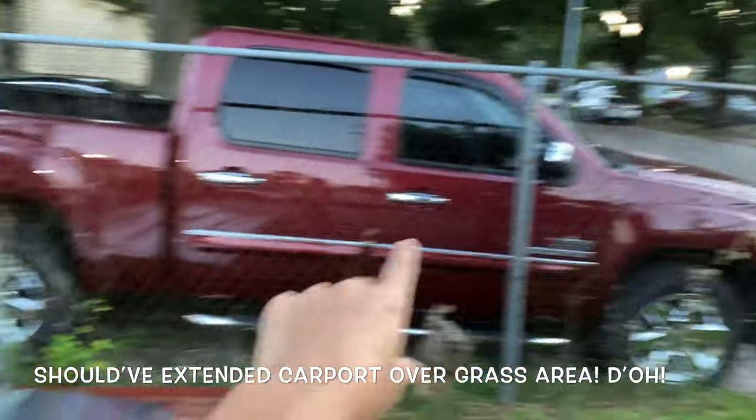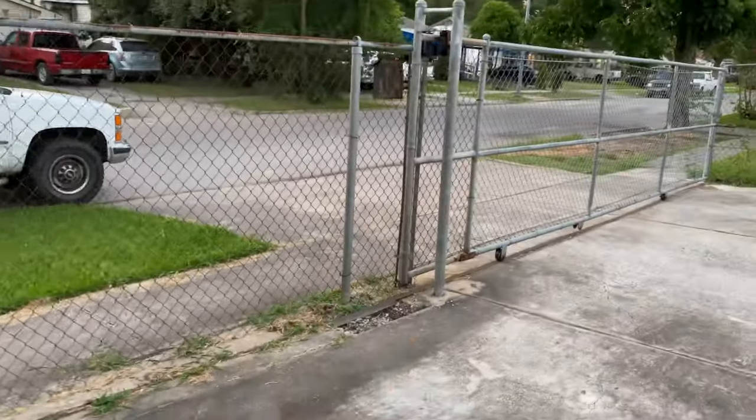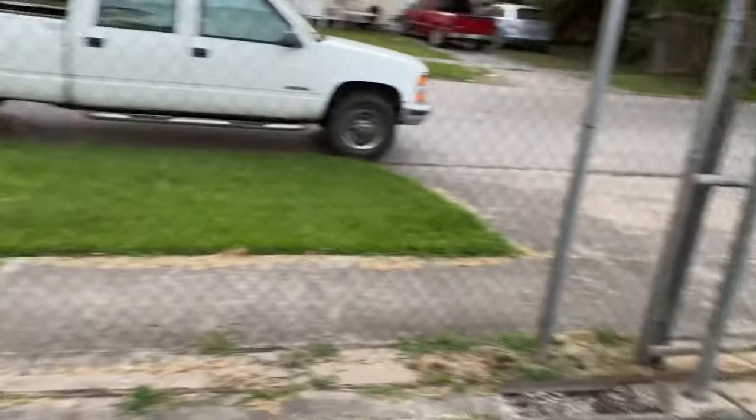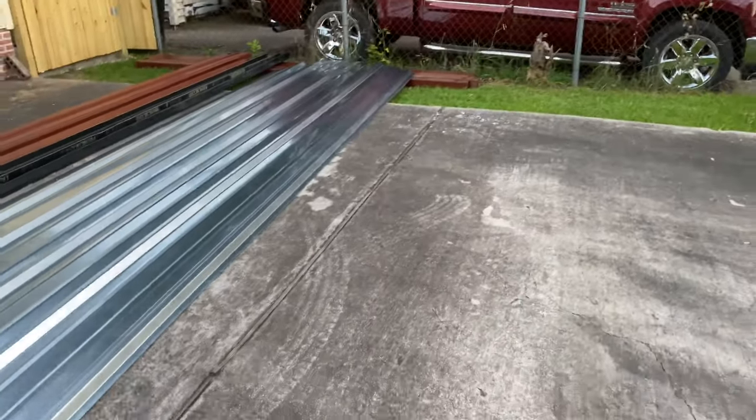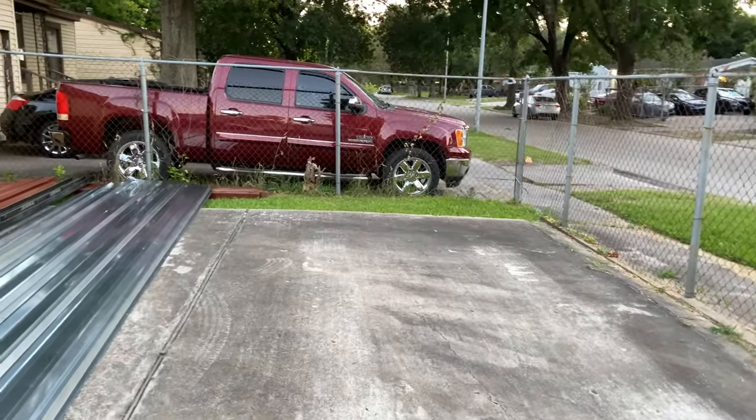I'm going to box in this area to make it all wood fence, like this, continuing all the way up to here. So in a way it will be like a garage, and it'll give some privacy for my car after I park it in.